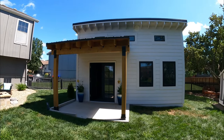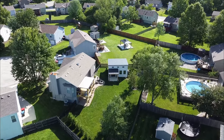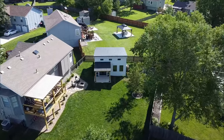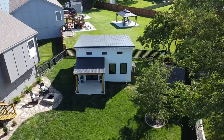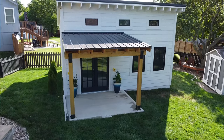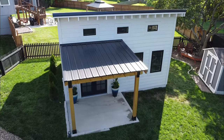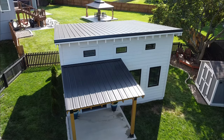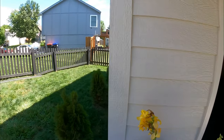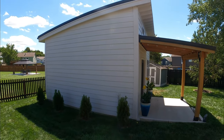I'll throw in some sweet drone footage now. The building itself is 16-foot deep, 20-foot wide, 12-foot in the front, 10-foot in the back. It's a single-pitch roof with a metal roof. I built this overhang just because I thought it looked cool. As you walk in, you've got the French doors, a little concrete pad, and some pretty little flowers. It's just in the backyard.